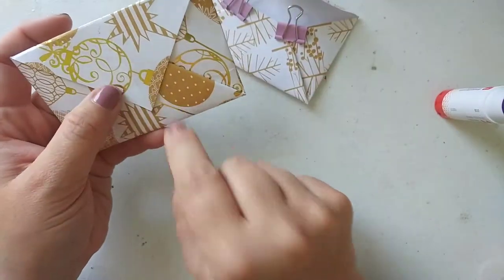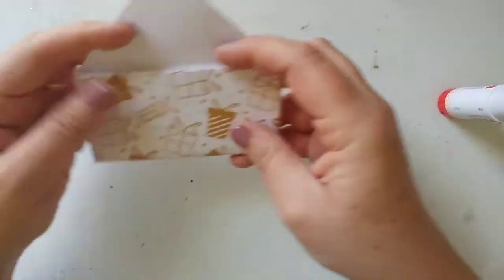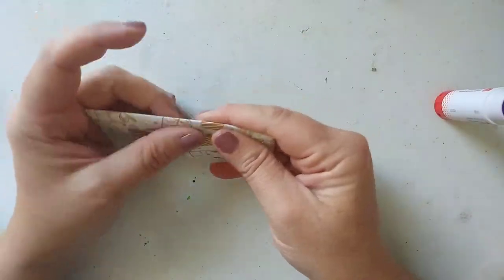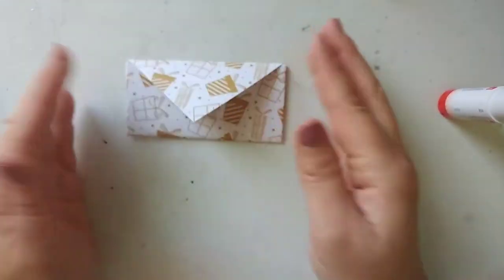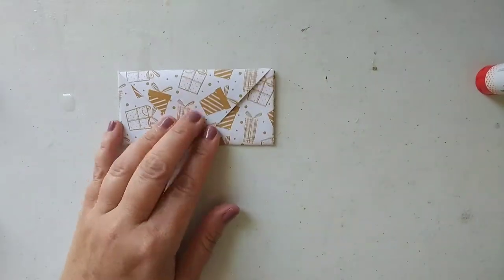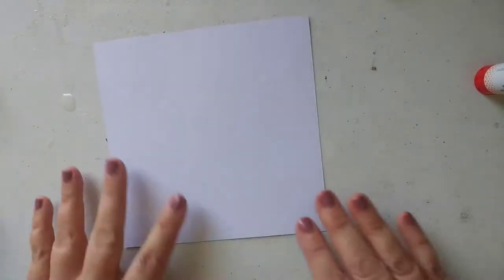Now for the second method — these start the same way but they make your basic rectangle envelopes. I thought about this: now that I know how to do this, I'm always missing these when I need to mail big stuff — those long envelopes. So now if I'm ever in need of an envelope instead of trying to squeeze something into a smaller one, I can just take a piece of paper and fold it up.